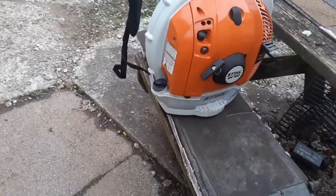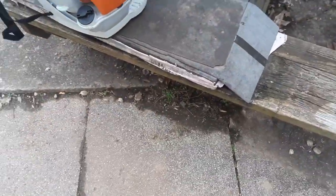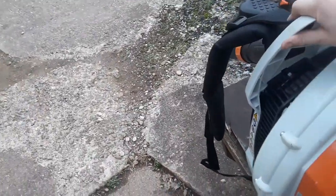Another pro: the stop button pops back off after you turn the machine off. The other pro is these straps are very, very comfortable. And then another pro — this tank holds a lot of gas, a really good amount of gas.